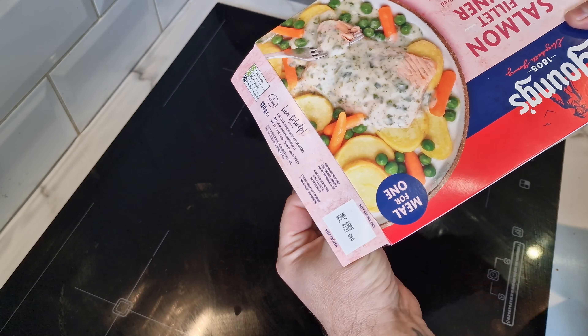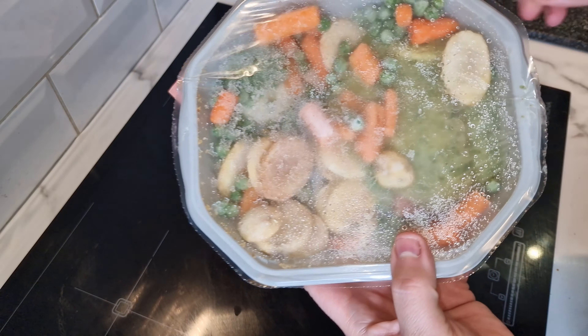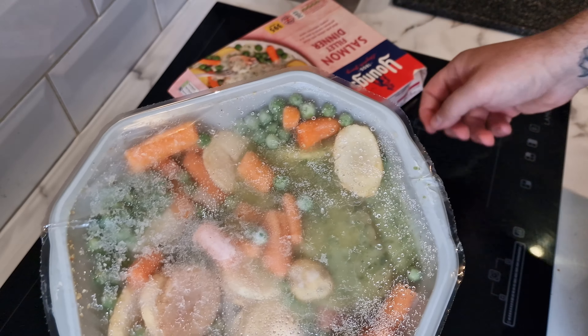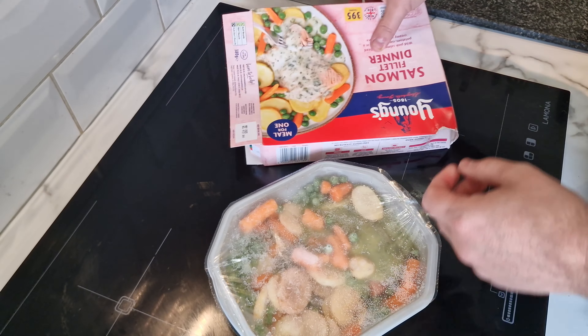The grand reveal — looks a bit green, but that's probably just the creamy watercress sauce. The pink salmon will be under there. I'll get this in the microwave.